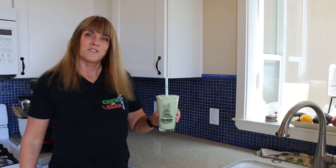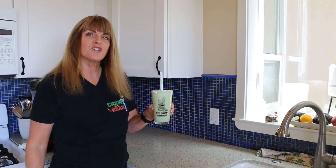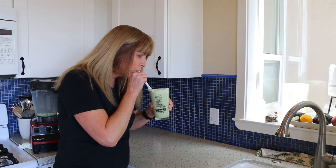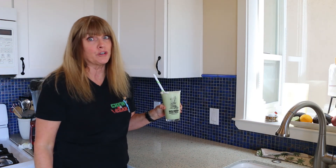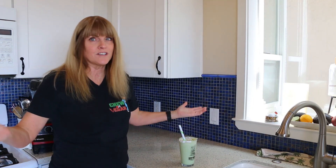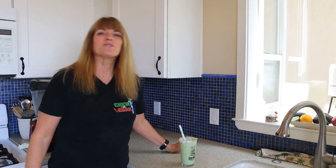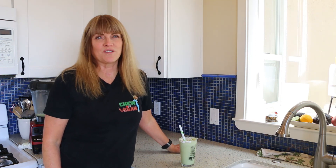Now that's a shamrock shake! Let's give this beautiful green shamrock shake — totally vegan — a try. Oh, that is so good. You can't even taste the kale. It's delicious. It tastes just like a McDonald's shamrock shake, but it's vegan. So give this one a try. It's super easy, it's good for you, it's good for the animals, and it's good for the planet.